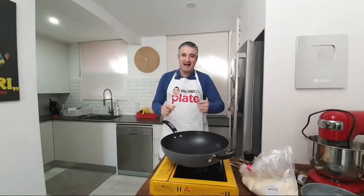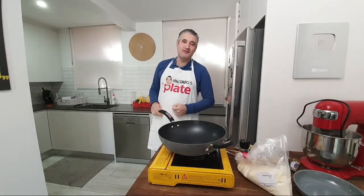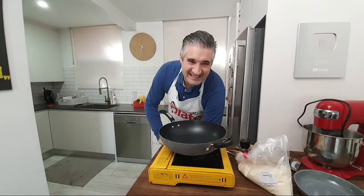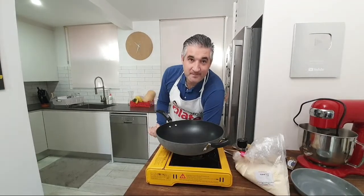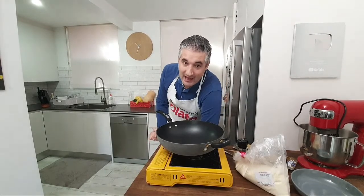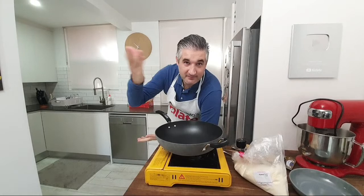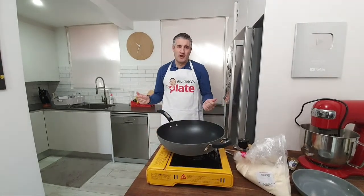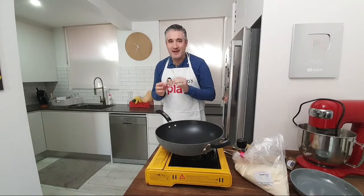It's cacio e pepe time! Good morning, good evening, good afternoon from wherever you're watching. Today we're making a fantastic Roman pasta that comes from Rome. We all love Rome and millions of people have been there. I believe half of those people have had cacio e pepe at least once — the real mac and cheese.